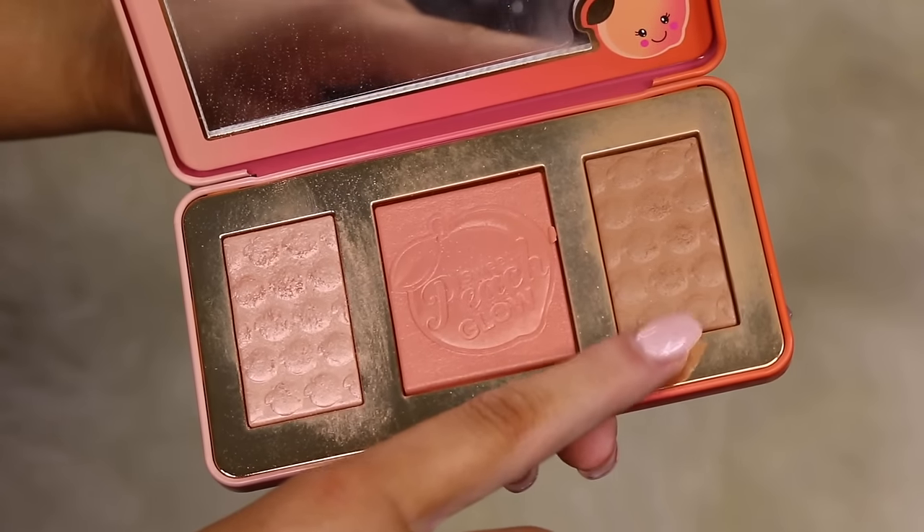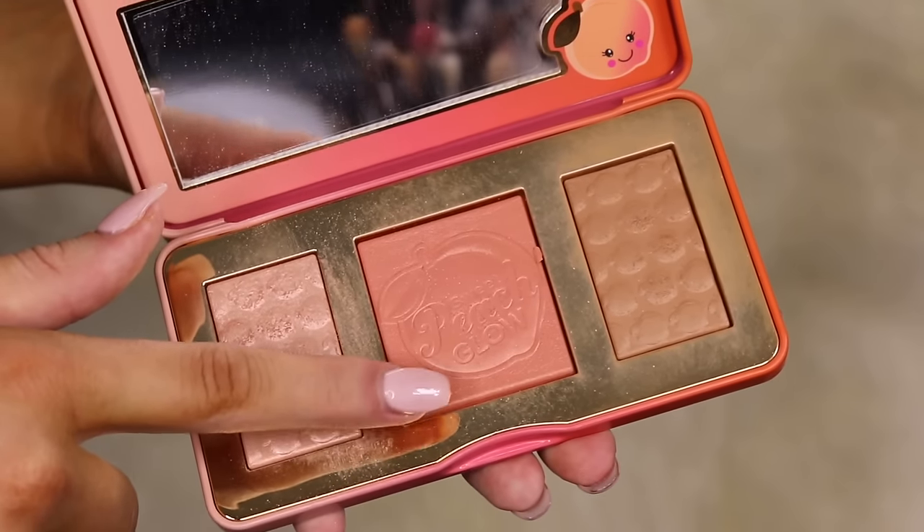Let's move on to the face. I'm taking the Too Faced Sweet Peach Glow palette, starting with the bronzy shade to carve out my cheeks a little bit — my tan was so dark it wasn't showing up as much as I'd hoped. I also went in with the MAC Mineralized Skin Finish in Give Me Sun, then putting that on my cheekbones and forehead as well. Then I'm taking the blush from the same palette and going in on the apples of my cheeks and blending it back.